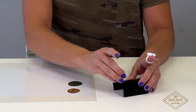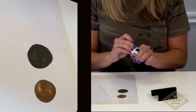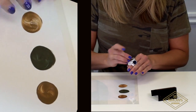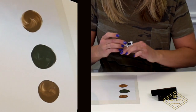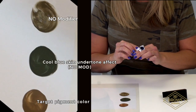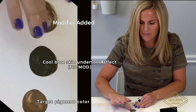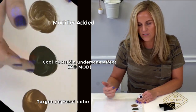Now let me show you what happens when I take my target color — here's my light brown — and mix it in with my client's undertones. Here's her cool blue undertones. Now I'm going to take my modifier. To cancel out that blue, I need my red. So I'm going to take my modifier and mix that right back in. Watch it turn right back to the color I originally wanted.